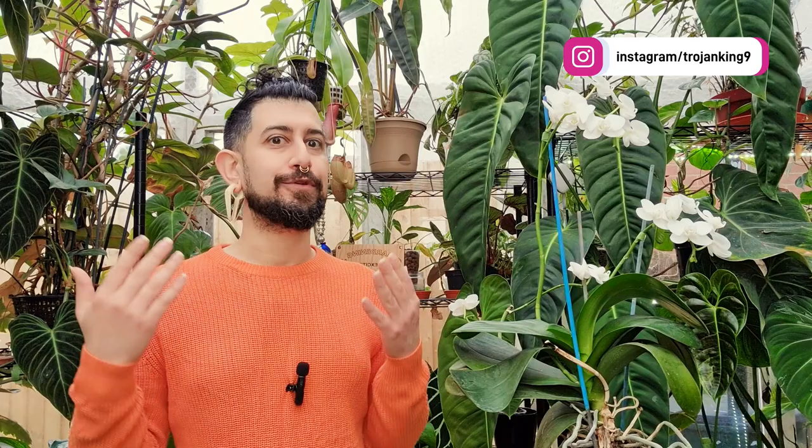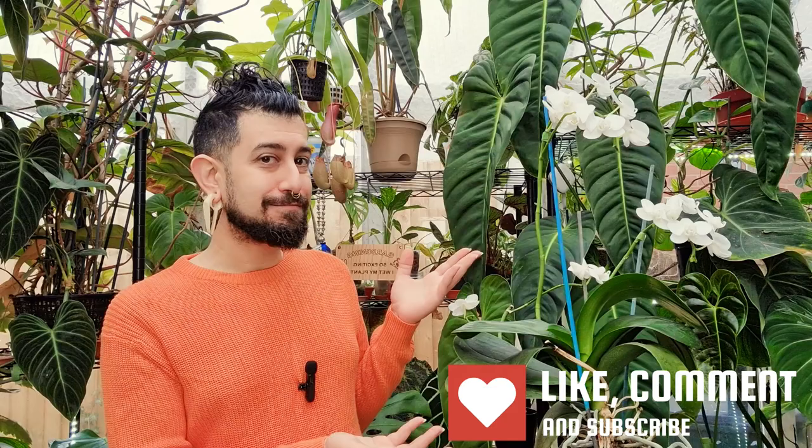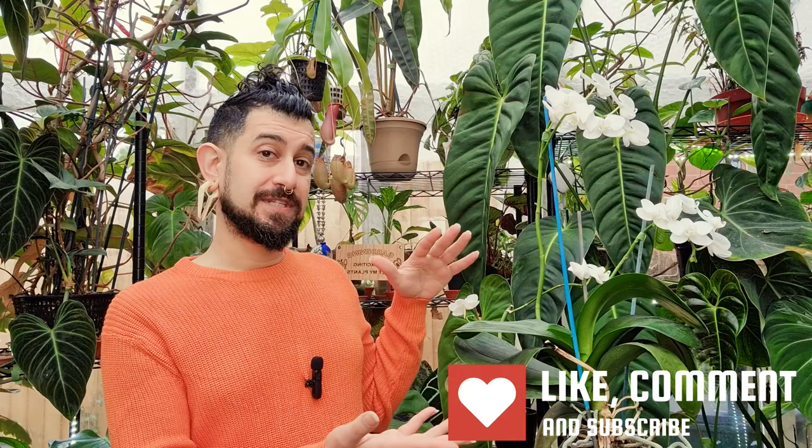Hi there, my name is Memo. This is my channel, HouseplantyGoodness, and essentially it's a place where I like to geek out about my big passion. You might be able to see somewhere behind me and in front of me today — I talk about tropical houseplants. I don't think today's plant needs any real introduction. Today, I'm going to be reviewing the Phalaenopsis orchid.